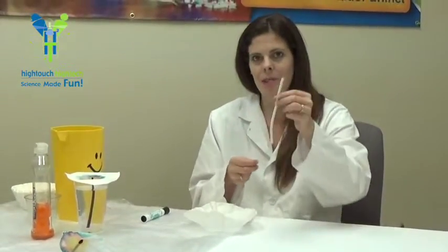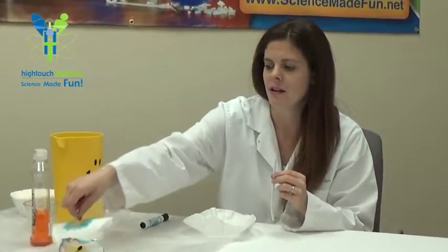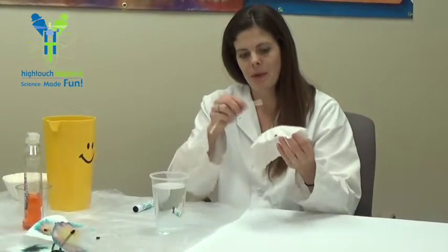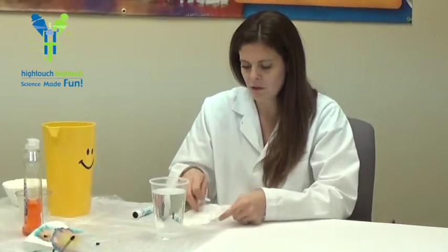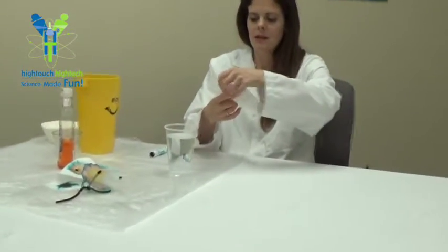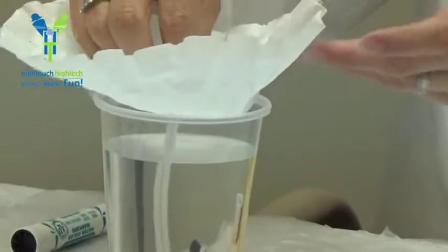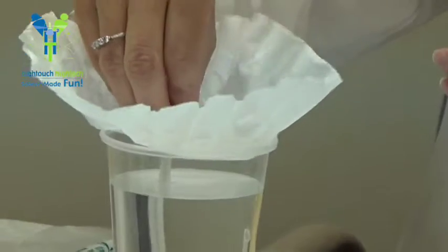Now we're going to use a pipe cleaner and our cup of water. The water is almost full to the top, about an inch less, and we're going to take the pipe cleaner and stick it into the bottom of the coffee filter right through that circle we just made. Then we're going to place our coffee filter right on top of the cup, and the pipe cleaner is going to act as a little wick, a stem, and it's going to suck up the water and allow the colors to separate.